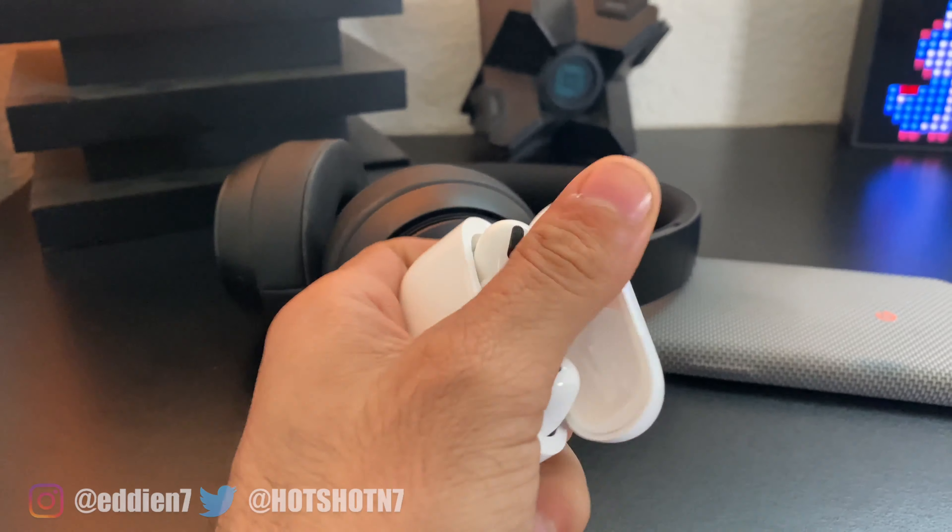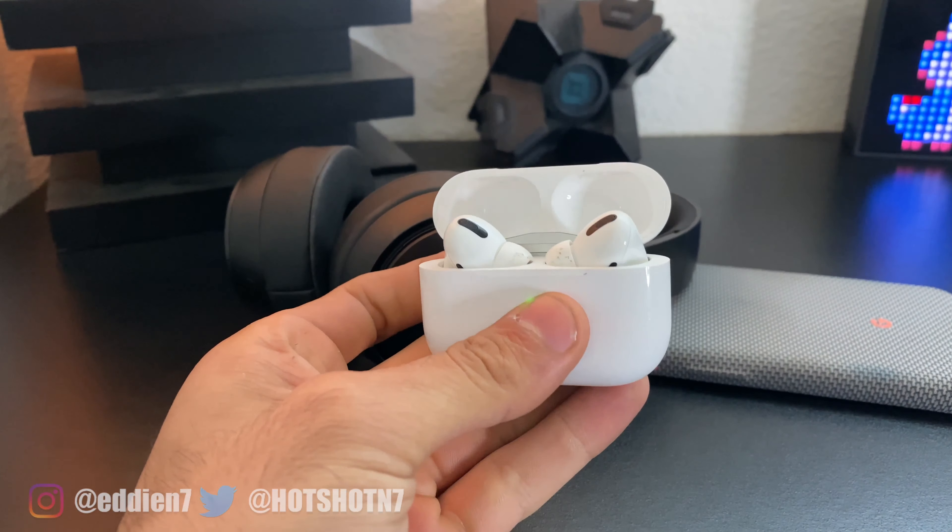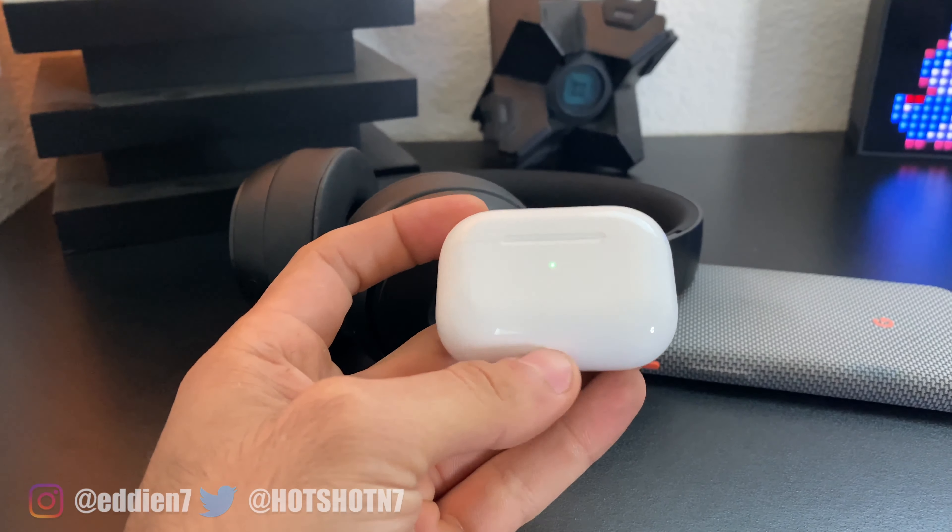That was my quick review of my ownership experience with the new Beats Solo Pro. If you're debating between these or the AirPods Pro, stay tuned and hit subscribe because there's going to be a comparison video. If that video is already out, you can click on it, otherwise I'll have something there in the meantime.